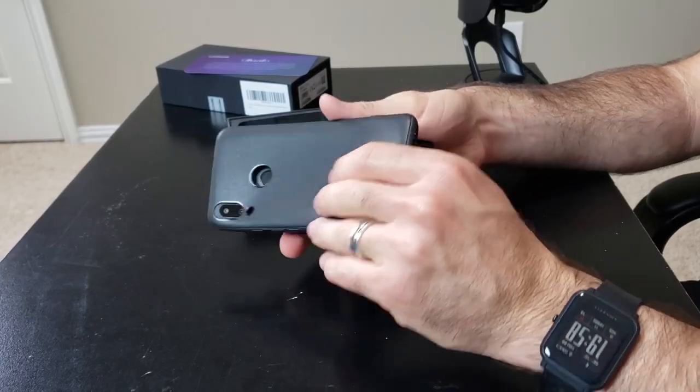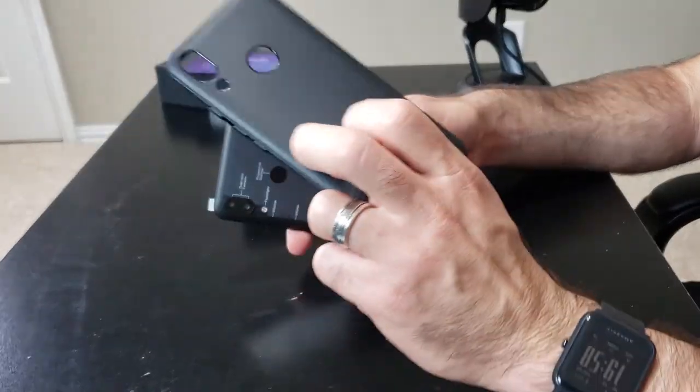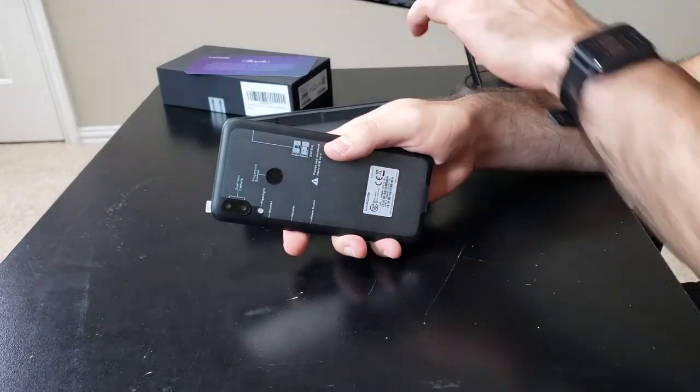It does feel leathery, but I think it's just plastic — it has a nice little leather textured finish. I'm not going to complain. Pretty sweet.